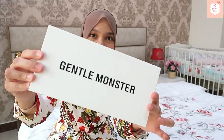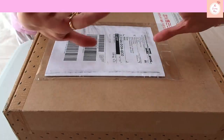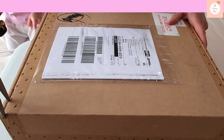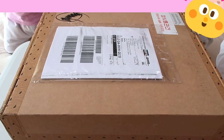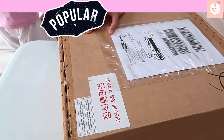So this is how the box looks — it says Gentle Monster here. By the way, if you're the type of person who wants to watch the real unboxing, I'm going to insert that clip here. I unboxed the actual box that came from the delivery guy a while ago, so I'm just going to insert that now.